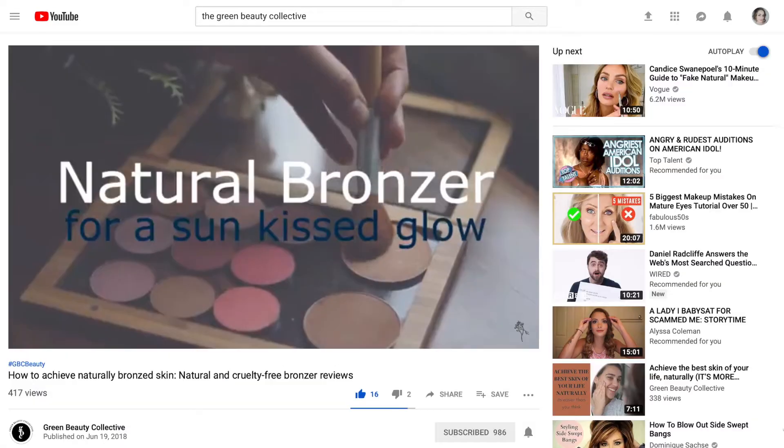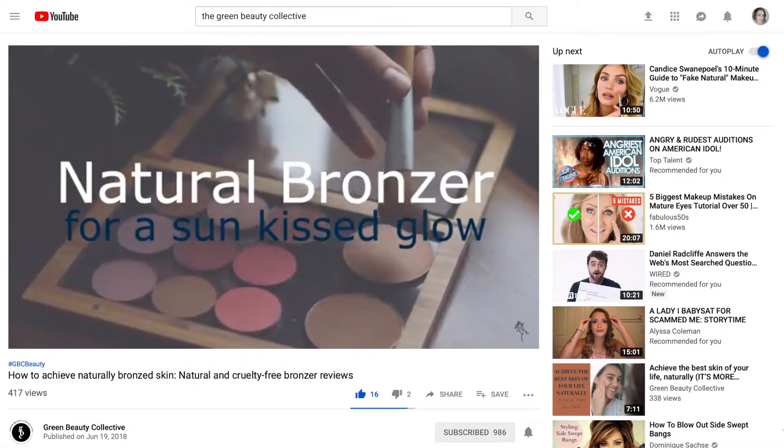We've been talking a lot about glow lately, but maybe you want a bit of bronze since you didn't get on that midwinter vacation. Check out our video 'How to Achieve Naturally Bronze Skin' — a natural and cruelty-free bronzer review.